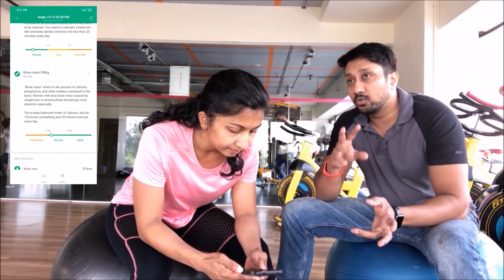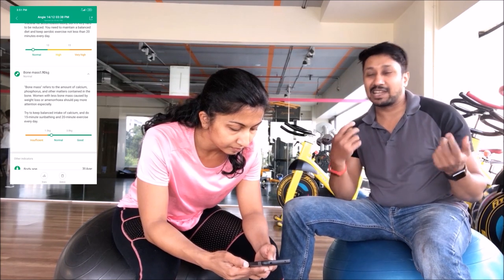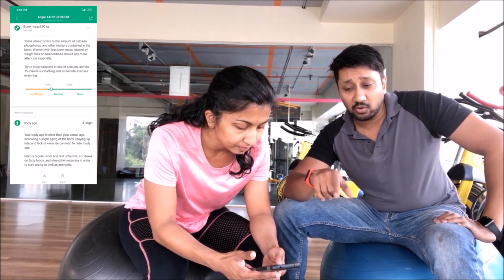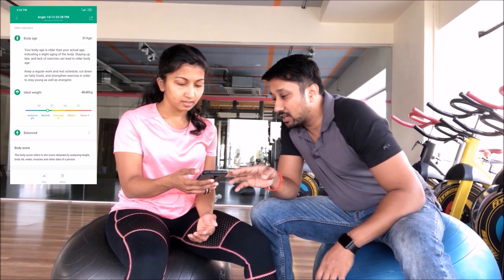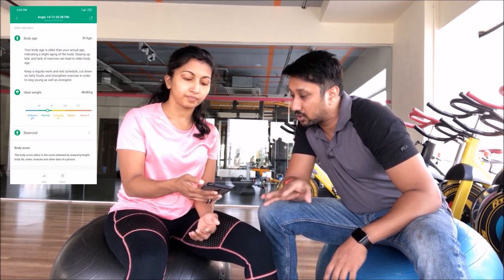Next is bone mass. For gym-goers and elderly people especially, as you grow older your bone mass decreases, calcium content drops, and doctors tell you to take calcium tablets. With this scale, if your bone mass is less than normal, that's an indication to consult a doctor about calcium supplements. It also shows body age. Ideal weight range shows 42 to 57 kg, and she's at around 49 kg, which is good.